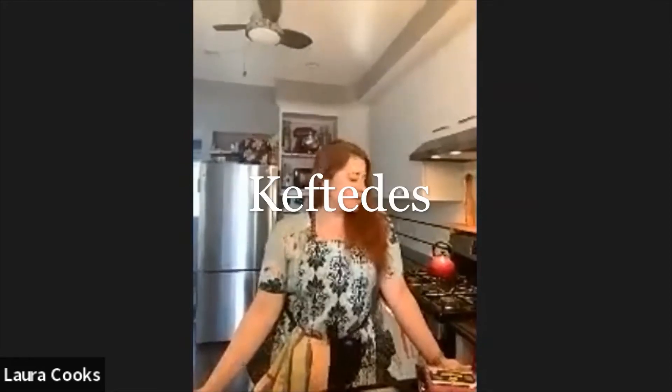Hi everybody, I'm Laura B. Tonight I'm going to make some Greek-style meatballs, also called keftides. On the side we're going to do a traditional Greek-style salad with just cucumber, tomato, and onion, little olives, some zentera. And we're going to do a tzatziki, which is a Greek yogurt sauce with shredded cucumber.